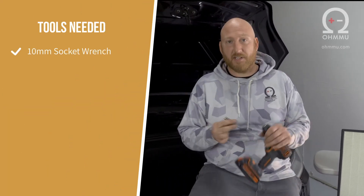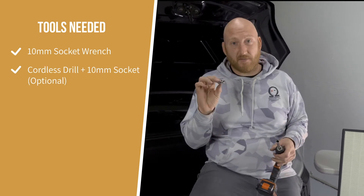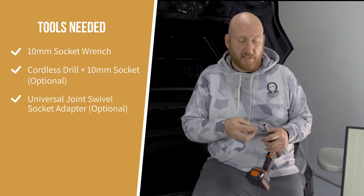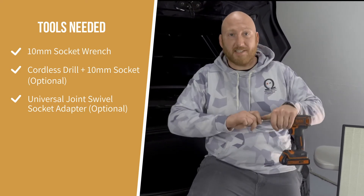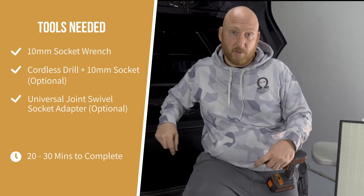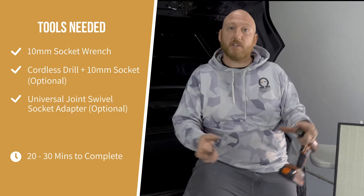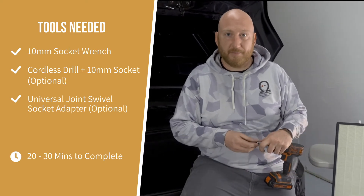The only tool you really need is a 10 millimeter socket wrench. I like to attach it to a cordless drill to make things go quicker. Another tool that's nice to have is a swivel for your socket because there's a couple of bolts down in the corners that are easier to reach with a swivel. We're going to take the plastic trim off, then pull the carpet out, then remove all of the bolts. The tub will come out, and then right behind it is the filter assembly which we'll take out and swap.